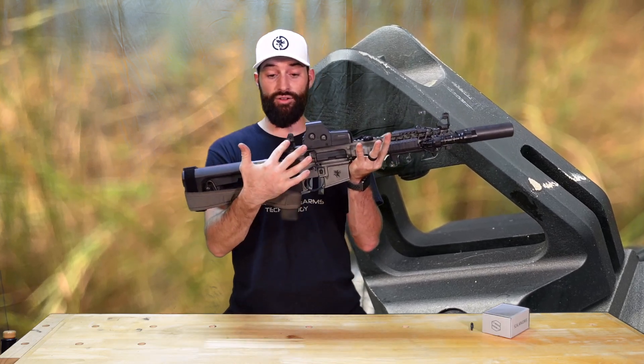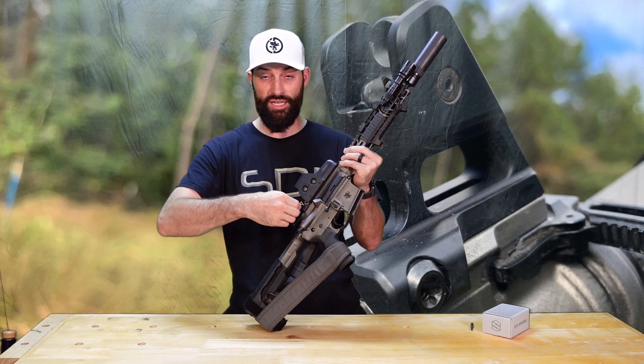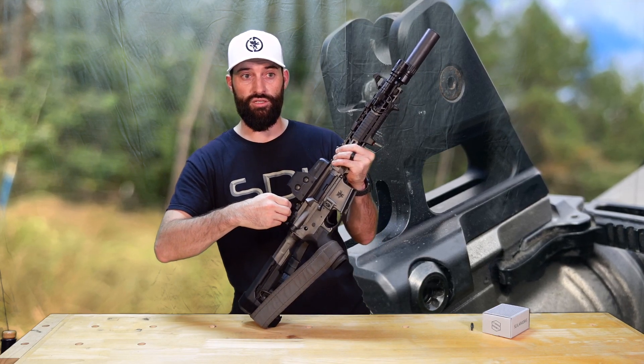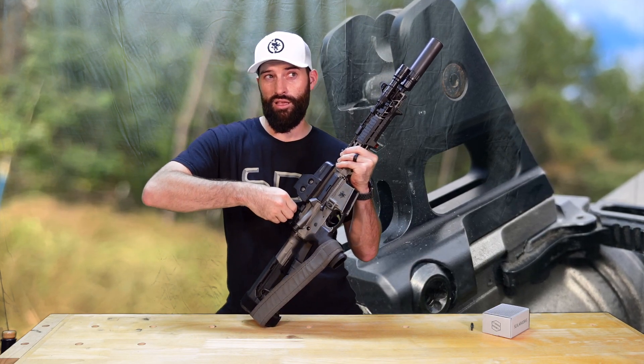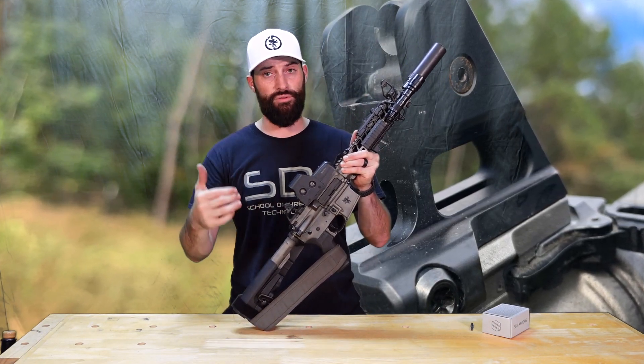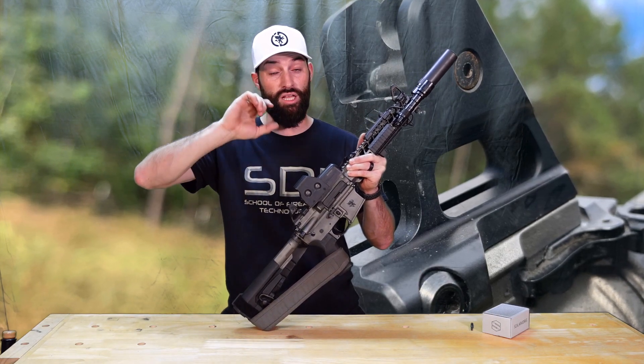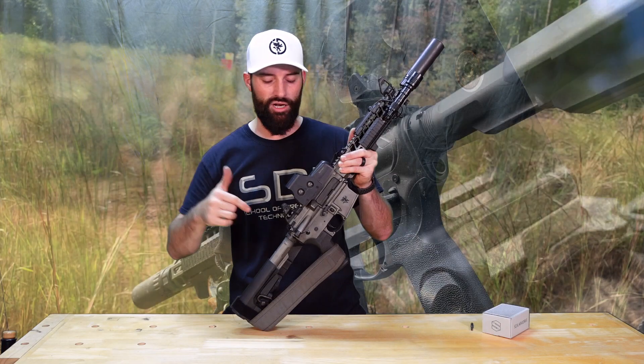Kind of the same concept back here in the rear sight — you don't have to have a tool. You can use your fingers and get clicks. Well, kind of — they're a little mushy, not having solid audible clicks like the front, but you definitely feel it. It clicks right into place; it's just not as audible as the front sight.